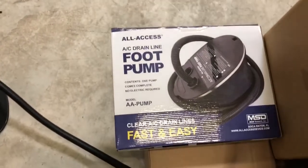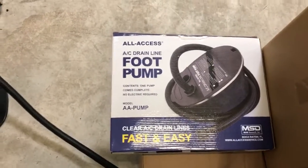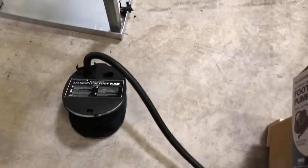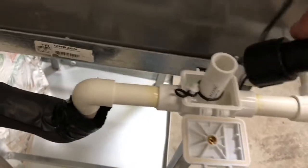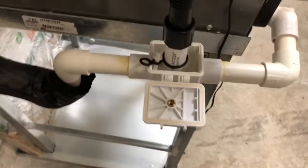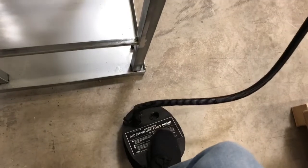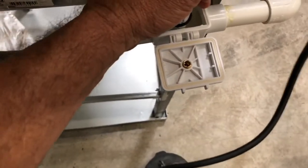Now the new product I was talking about is the AA pump — it's a foot pump, model AA pump, and I'm going to show you how to use that. It's a simple foot pump. You set it on the floor, grab the end of the hose, and that end of the hose will fit right onto the adapter in the AA-1 clean-out. I simply hold that in place and with my foot I start pushing down, blowing out any clog in that line.